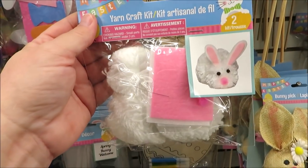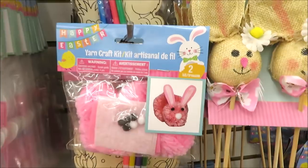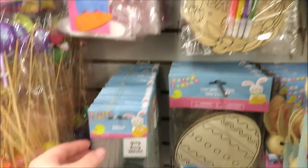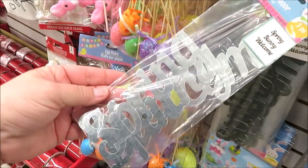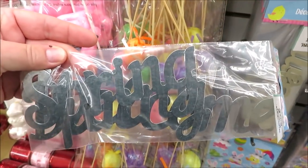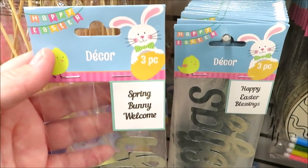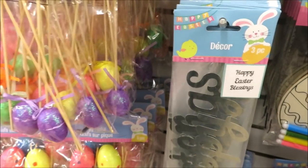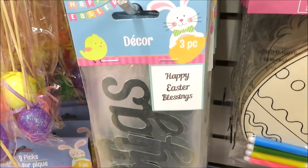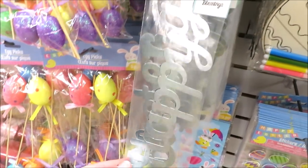They have these really cute yarn craft kits where you can make two little bunnies with the pom poms, and it also comes in pink. Over here they have the metal decor — that comes in 'Welcome,' 'Spring,' and 'Bunny' in two versions. This one in 'Happy Easter' and 'Blessings' — those are so great for crafting.